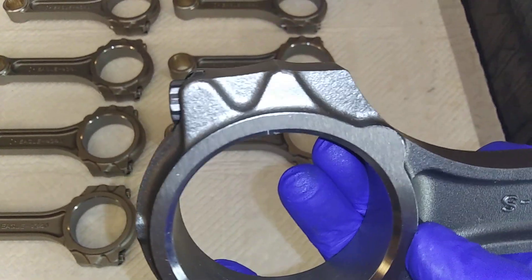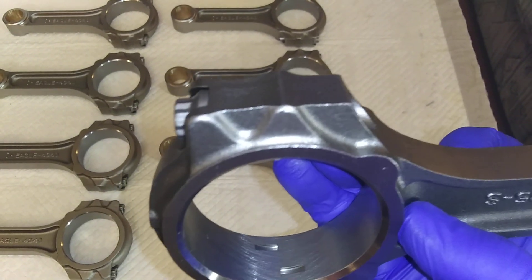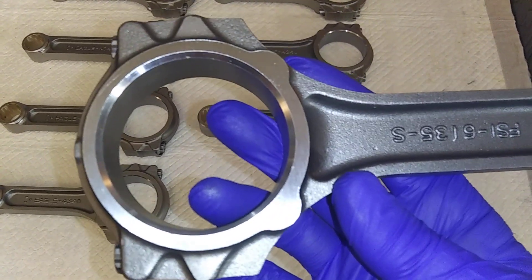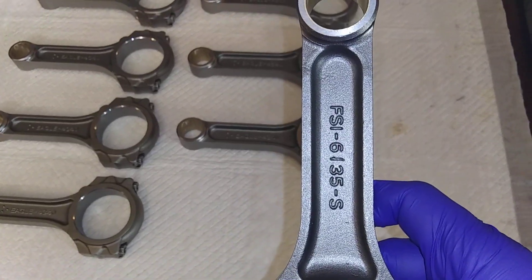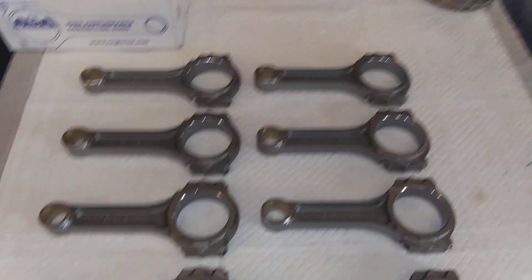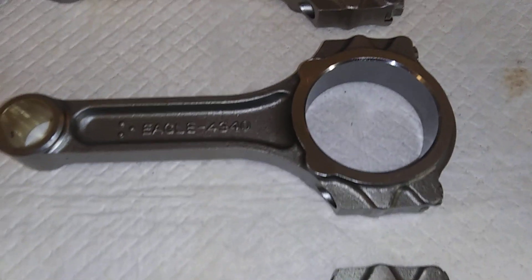These look beefier than the comparable Scat rods actually. Scat made them first and then Eagle came along later. Eagle made some rods that were decent stock replacement stuff — 5140 rods. They had the stock replacement and then the upgrade, where Scat had stock replacement, then the upgrade, and then the upgrade from that. Eagle didn't have any rods that compared to the Scat pro rods — I have some here.